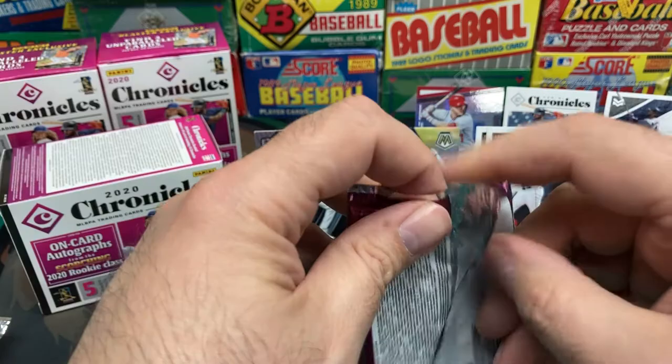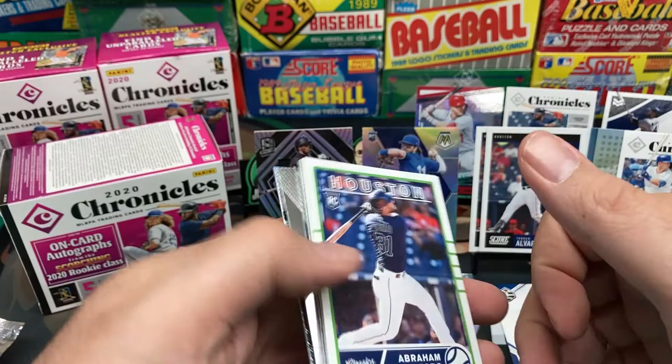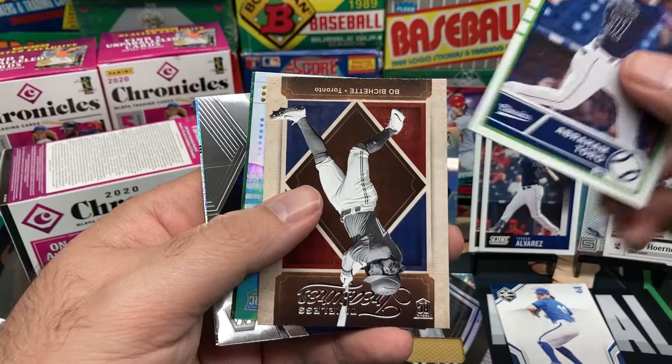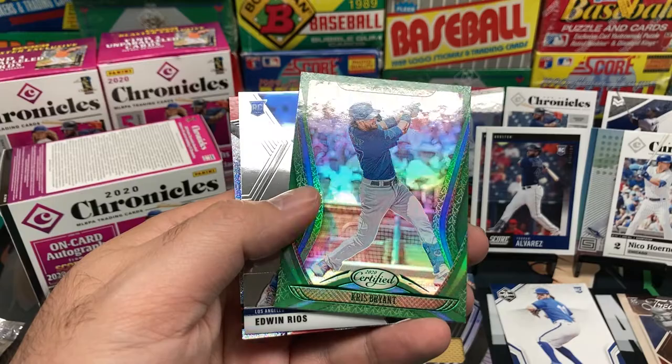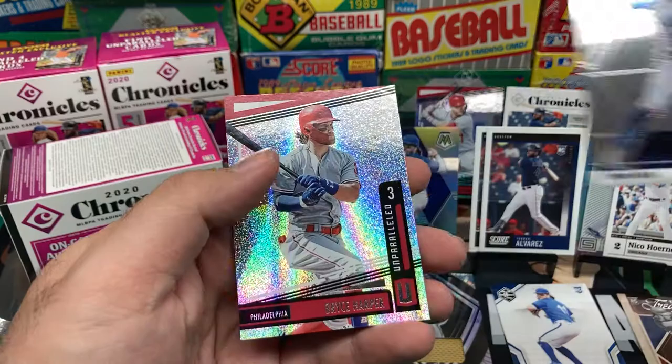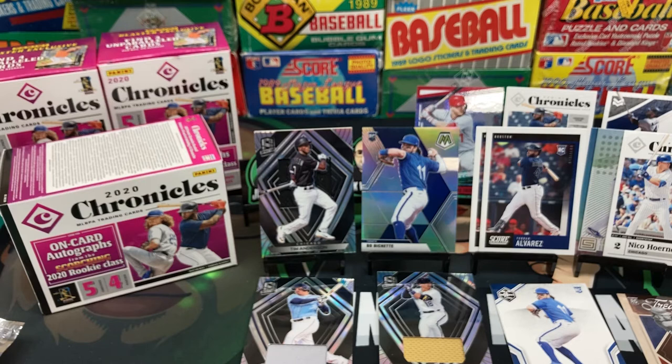These are definitely interesting — my first time going through these. Something like this I'd probably only buy at retail price, not from scalpers, but still pretty cool. Abraham Toro, Beau Bichette Timeless Treasures — pretty nice. Another Shogo, Kris Bryant, Edwin Rios, and Bryce Harper. We got some nice cards, a few relics — interesting set with the mismatch of all different brands from over the years. Leave me some comments, educate me on what the cards are. I appreciate you guys watching and I'll see you in the next video.